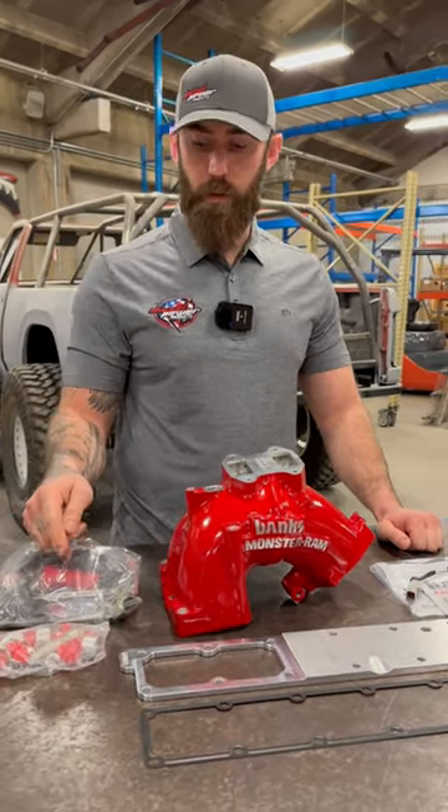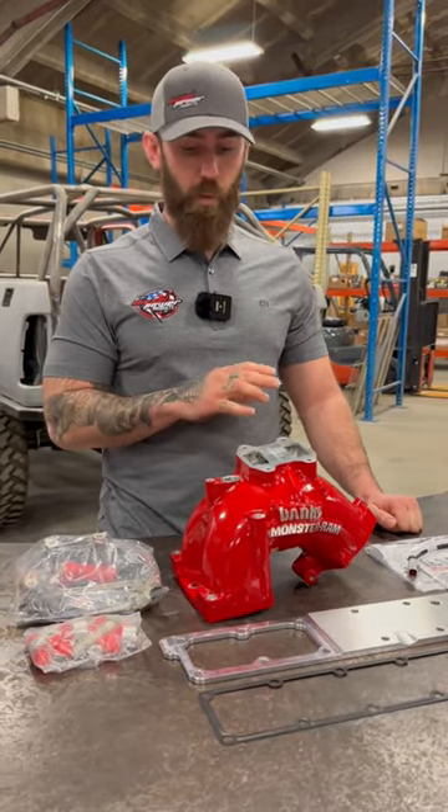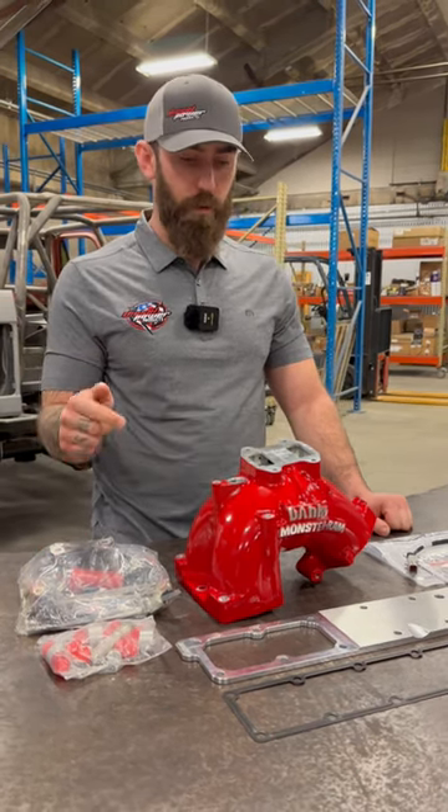This kit is going to delete that and relocate the grid heater into the top of this Monster Ram. This thing is also going to flow way more air, so we're talking a little better throttle response, lower EGTs. If you guys are interested in one of these, check out the link in the bio or DieselPowerProducts.com.